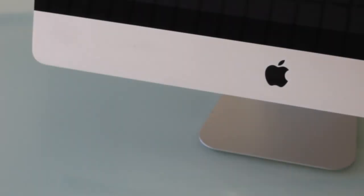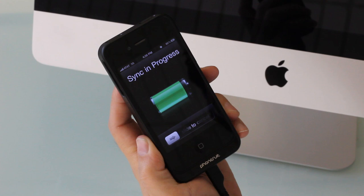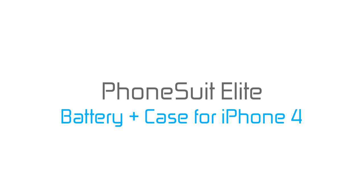The PhoneSuit works as an extension to your iPhone. You can charge and sync with iTunes while the iPhone is in the case — simply connect to a Mac or PC. The PhoneSuit Elite battery case for iPhone 4: take your power with you.